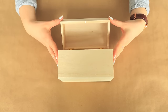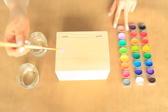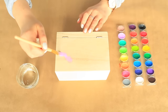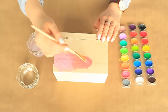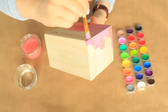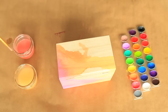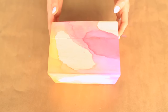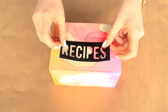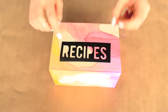For the watercolor recipe box, start with a raw wood box from the craft store. Use regular watercolor and a damp paintbrush to brush on your color. Make sure you place similar colors together so they blend nicely — whenever you want the edges to blend better, add some water and brush the colors together. We chose to leave some parts natural wood, but you could color the whole box. Let it dry completely, then add a label using a silhouette machine to cut out the word 'recipe' on sticky vinyl.